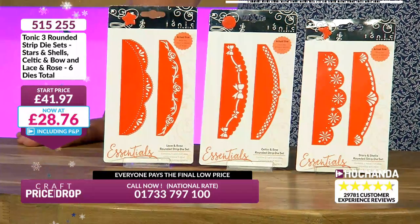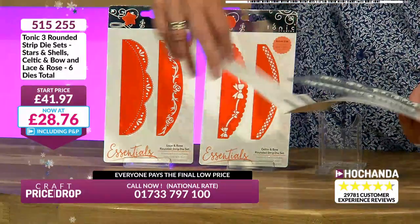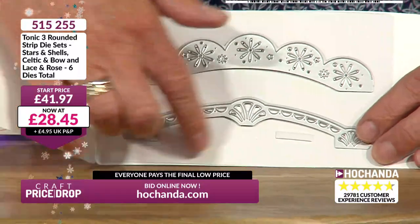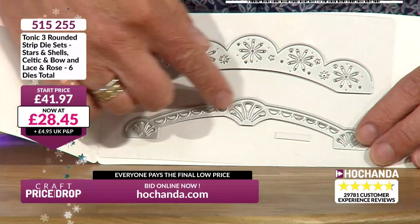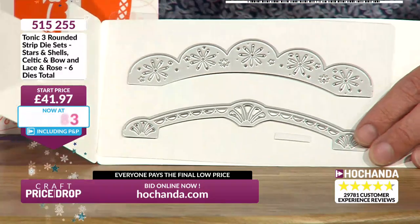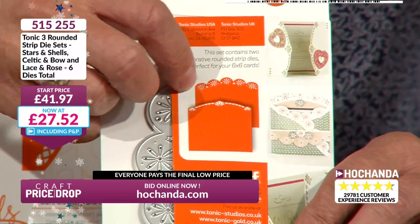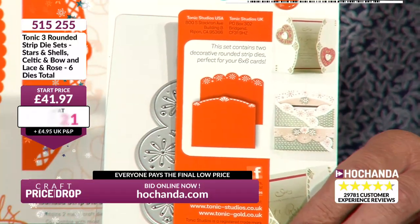All you need to do to complete your order is check out — that doesn't mean you'll pay £29.07, it means everyone pays the final low price. But you have to check out to be in the auction. £28.76 and going lower. These work through any machine — your Gemini, a hand-operated machine, whatever. Remember, you've got the cutaway section at the top, then the decorative detail. You can use them on gatefold cards, as headers on invitations, menus, orders of service.